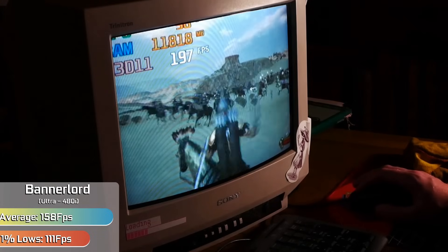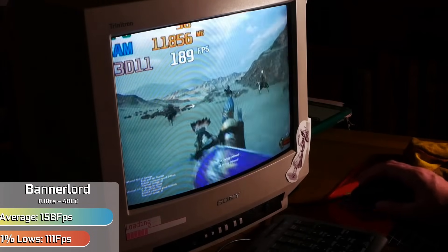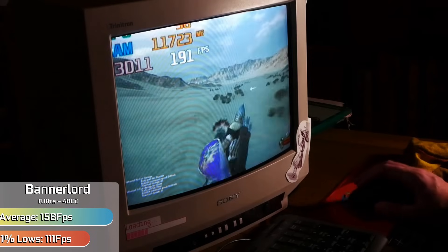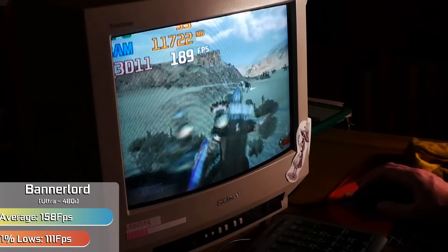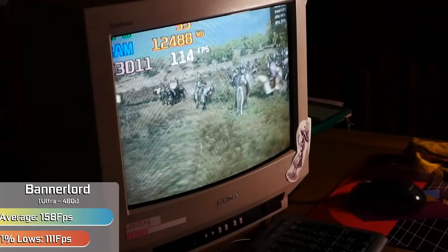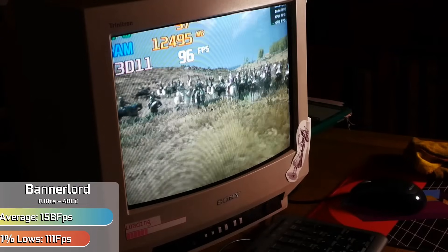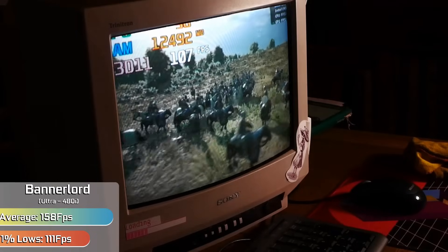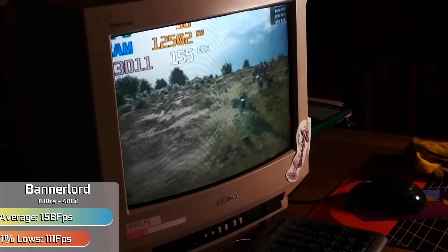Bannerlord, which often suffers with its ultra settings being very intensive, scaled really well, albeit it did take a bit of fiddling between windowed mode and full screen until it would output a non-scaled image. With ultra settings, through both the game's built-in benchmark and our own large-scale battle benchmark, it showed no issues or slowdown. Text didn't scale very well, which made reading the menus to set things to ultra a bit difficult, but with just a little bit of muscle memory, you'll be fine.